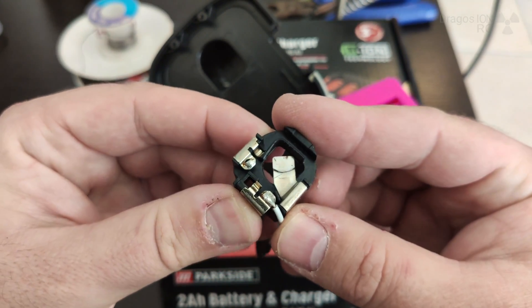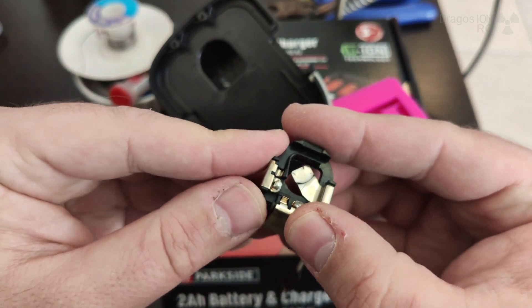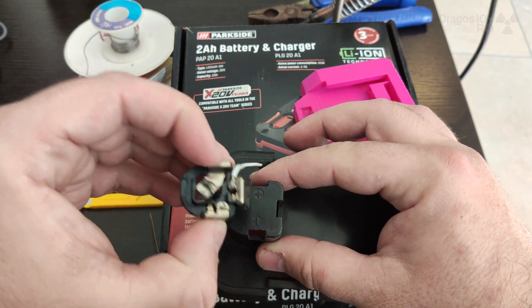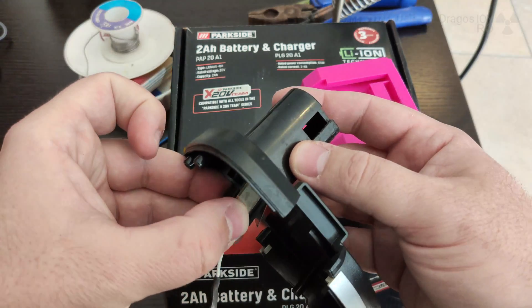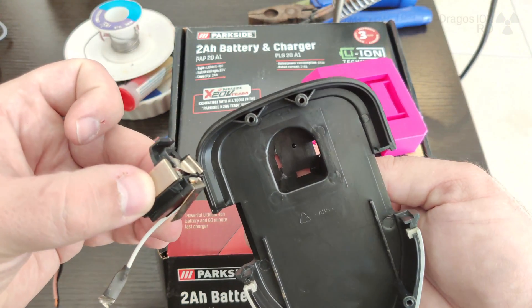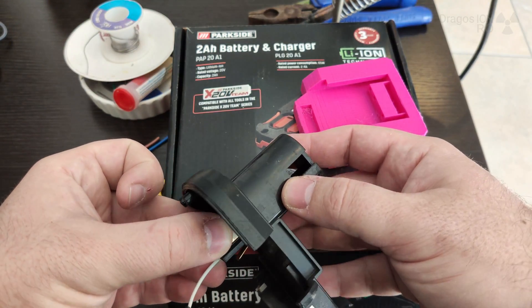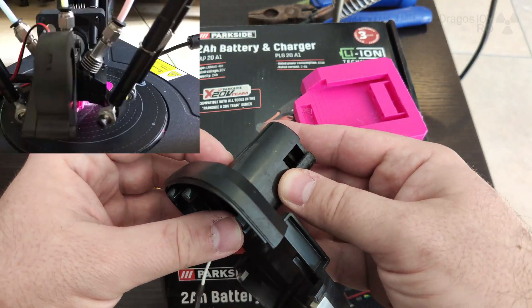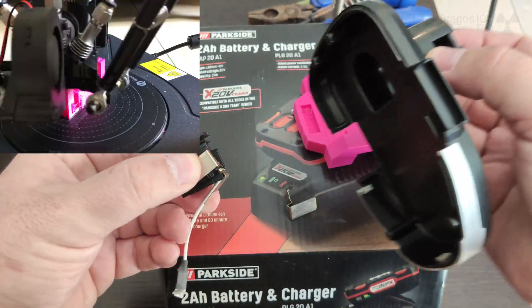In your case this will be completely different probably. I'm not sure if you have Dexter drills, but these are a bit more difficult with this towering thing that goes inside the drill. When the drill accepts batteries that are similar to the Parkside — when they slide in — it's much easier to do that.